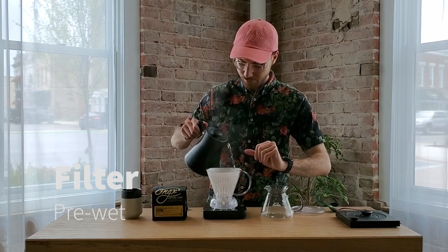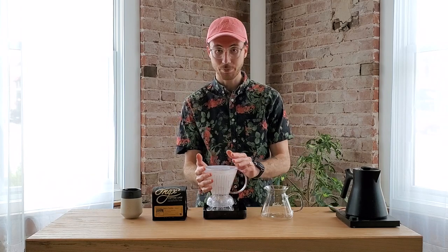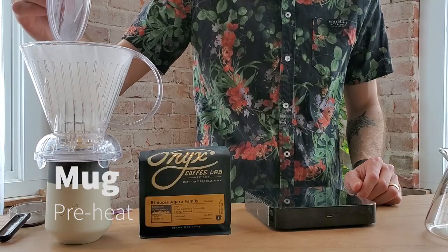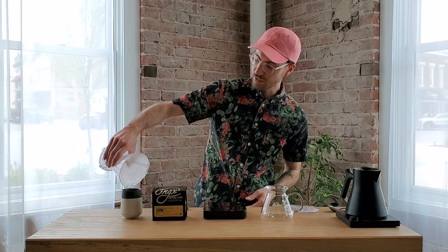Pre-wet that paper and preheat this brewer. I like to add my lid at this point to help this plastic reach temperature a little more quickly. After about 10–15 seconds, whenever you can feel the heat in the brewer, decant that water into your mug to preheat the mug. Once it's fully drained through, I also like to tip it upside down to get any extra water out.